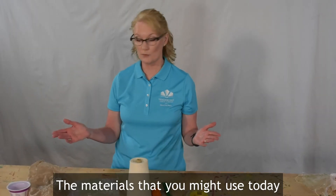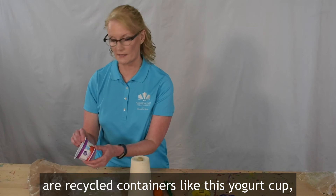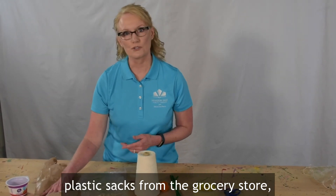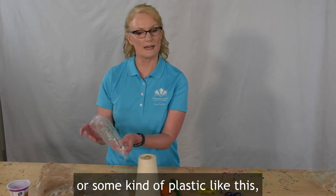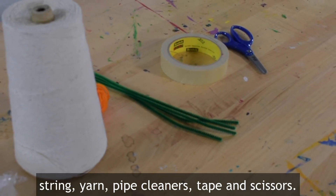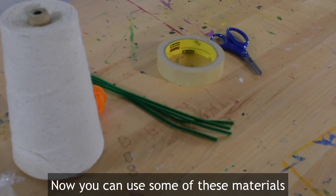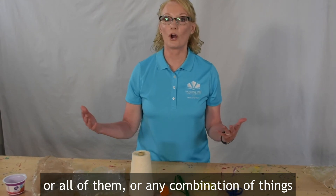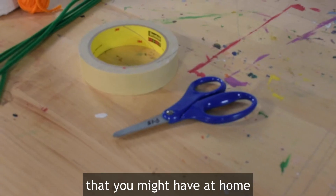The materials that you might use today are recycled containers like this yogurt cup, plastic sacks from the grocery store or some kind of plastic like this, string, yarn, pipe cleaners, tape, and scissors. You can use some of these materials or all of them, or any combination of things that you might have at home.